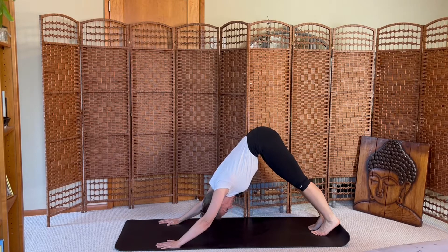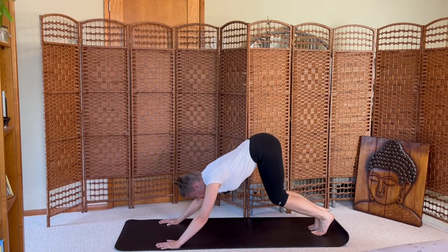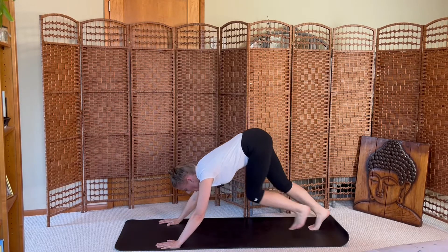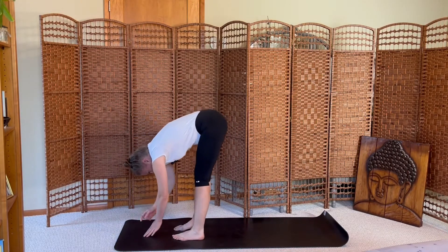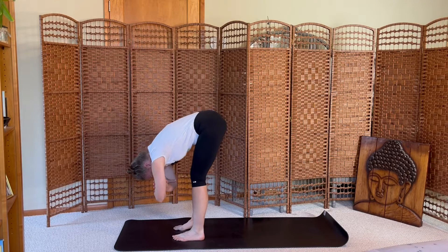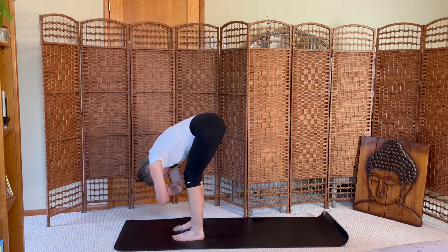Let your head release, neck release. Inhale, bend your knees, look to the top of the mat. Exhale, walk to the top, arriving in a forward fold. Ragdoll — hands find opposite elbow creases, with a bend in your knee, let your upper body sway side to side.